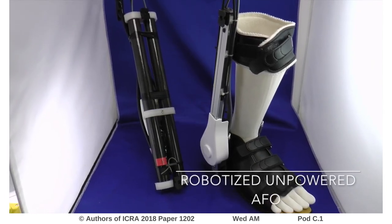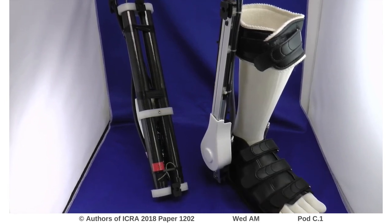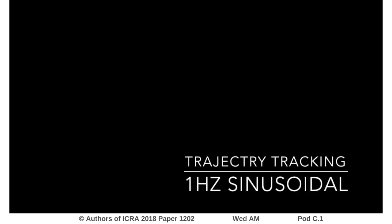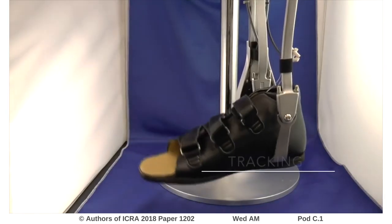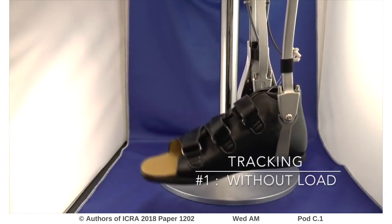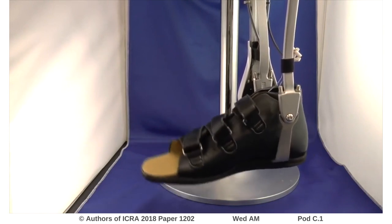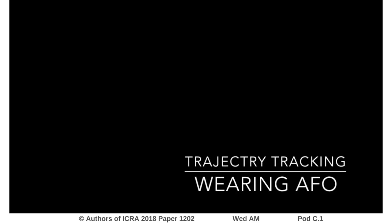Thus, our approach is robotizing an ankle-foot orthosis, which is widely used in rehabilitation facilities, by newly designing a modular joint and a tensioner for a pneumatic actuator with a board and cable force transmission system. This movie clip shows the target trajectory tracking performance using a sinusoidal pattern of 1 Hz, similar to a typical gait cycle. The pressure input is generated by a feed-forward model using an iterative learning control strategy.